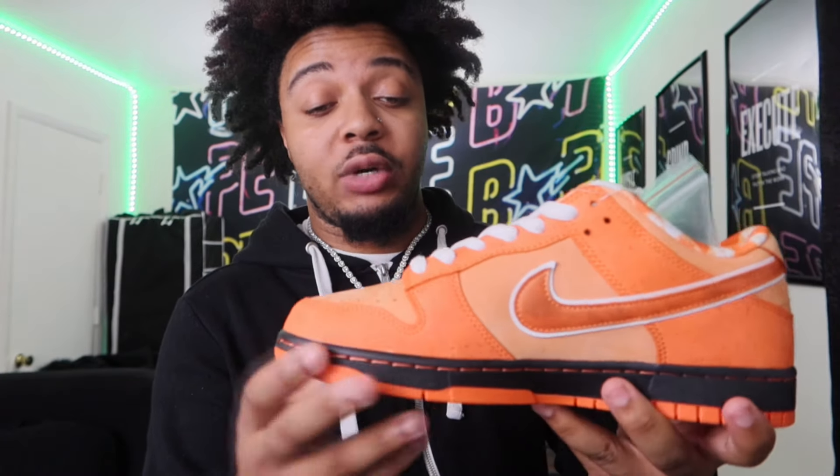It also comes with a little band right here. This is a band to replicate how lobsters in grocery stores have the bands wrapped around the claws so they can't claw you. Some people actually wear the bands on the front of the toe box — me personally, I'm not gonna be one of them. These bands are probably just gonna be sitting in the box forever unless I find some other use for it. But I appreciate that it comes with it because it gives the full lobster effect.